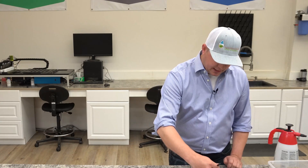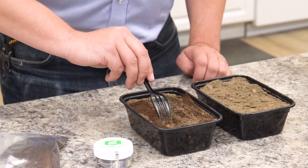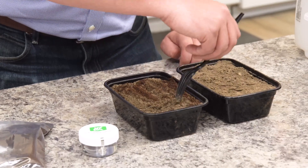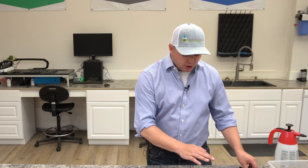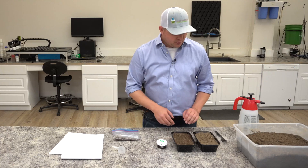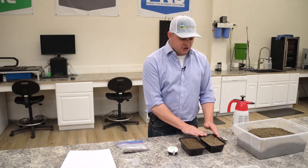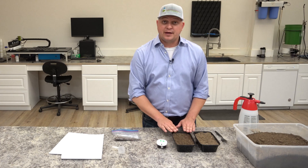Now that we've applied that somewhat evenly to our soil surface we're going to go ahead and incorporate that in, making several passes just as if we were in our garden. Now that we have that well incorporated into the top quarter to half of an inch we're going to go ahead and water that in. Let's recap what we're doing: we've got our typical garden soil in each of these two simulated raised beds. The first raised bed has nothing added. In the next raised bed we have our garden soil with four percent by volume coffee grounds added.